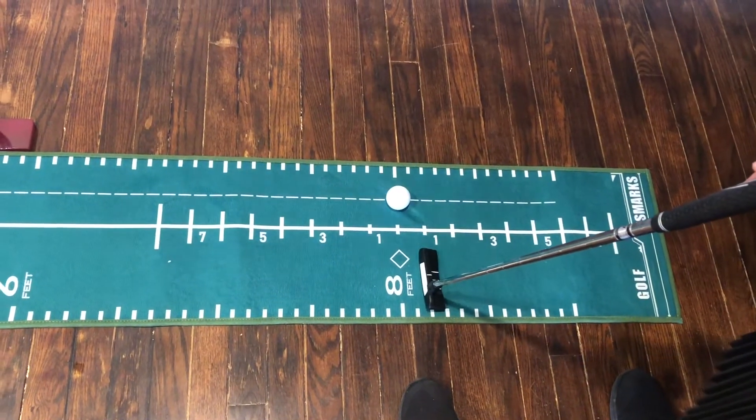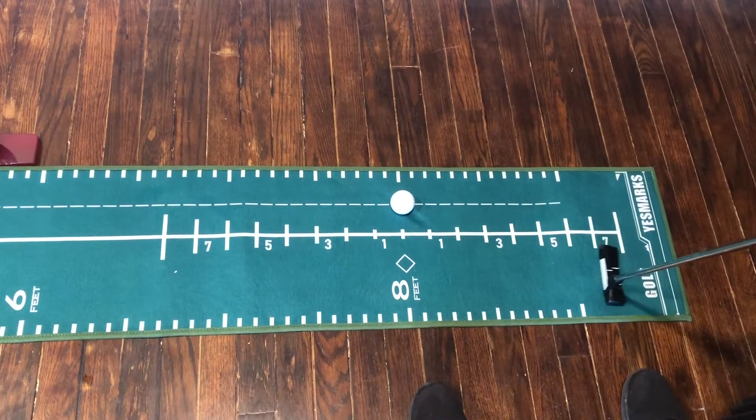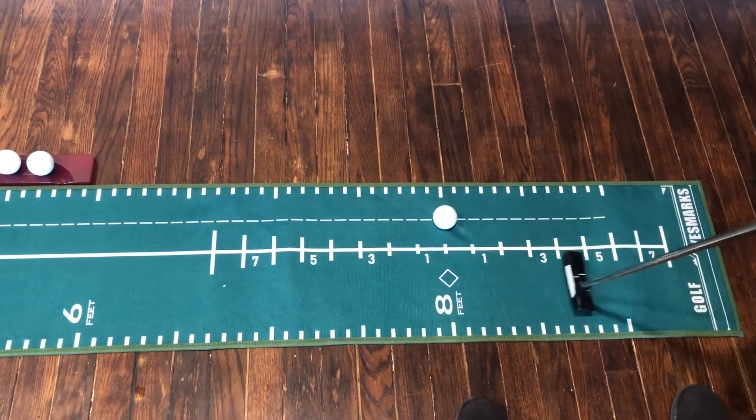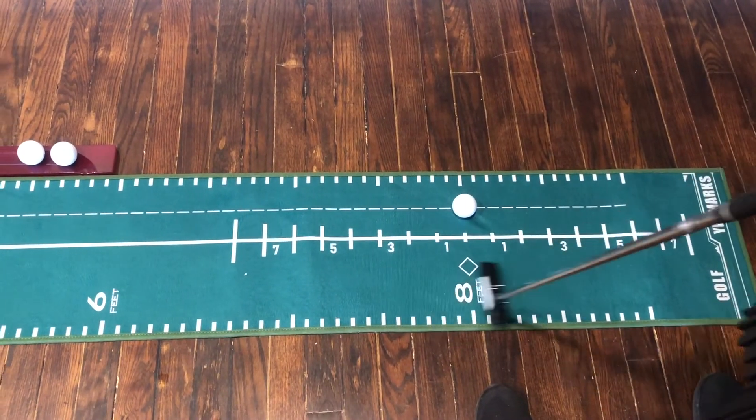So as you can see we've got a strength scale here to help you gauge your swing. If you need to tone it up and go back on the scale you can, or tone it down on your swing — you can adjust accordingly.